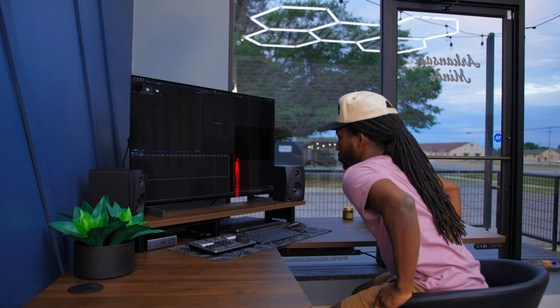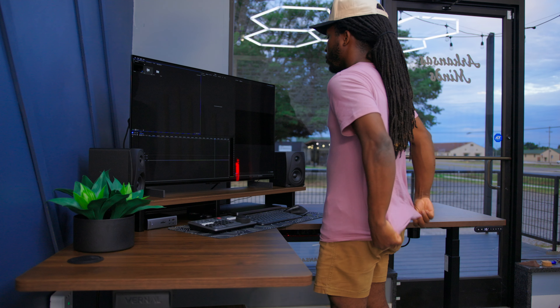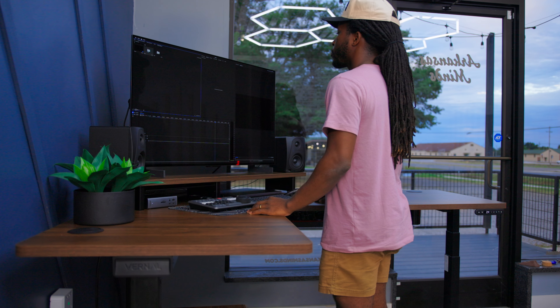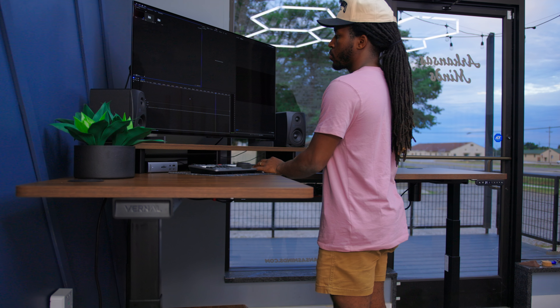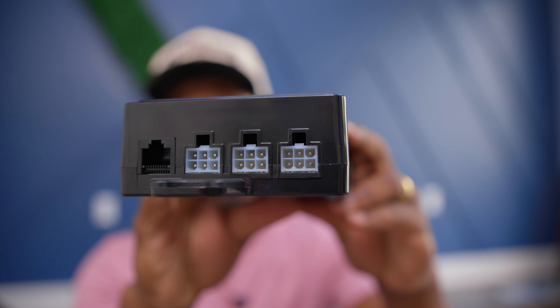So this is the brain to the entire setup — the control box. I was very curious about this because with this being an electric desk that raises up and down, you have three different legs that will adjust. Typically you only have two, so I was wondering how all these legs connect together seamlessly to go up and down at the same time, because obviously the corner piece is not separate. So this is the box that does all that — you have three inputs on here, which is pretty interesting.